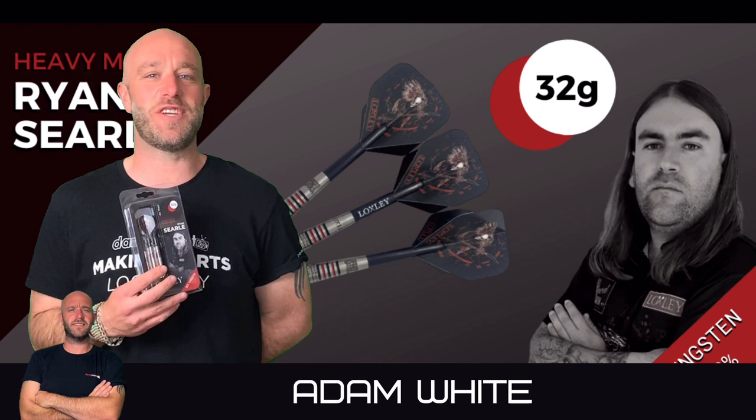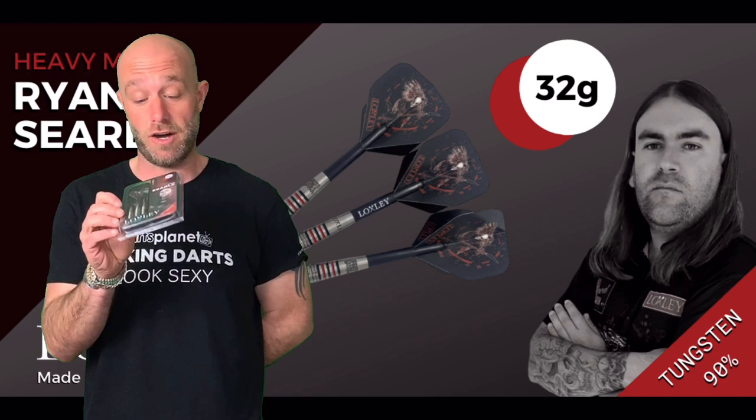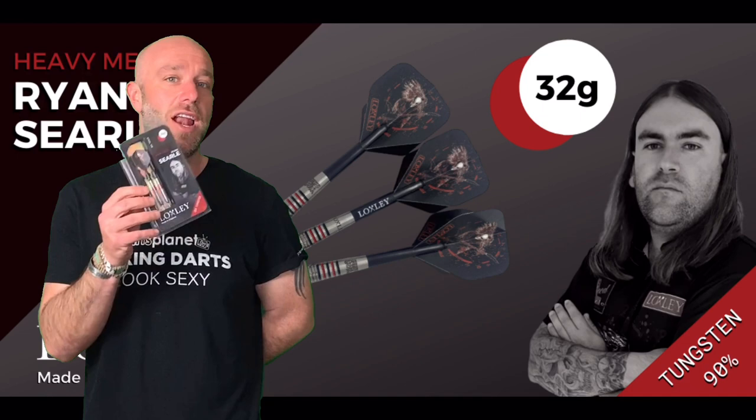Hi guys, Adam here from dartsreviews.tv in association with Darts Planet TV, and today I'm going to be reviewing a set of the Loxley 32 gram Ryan Searle Heavy Metal Darts. Let's go and open the box.